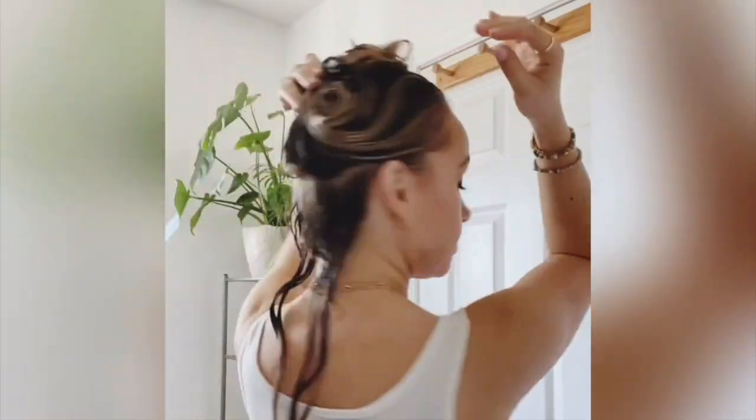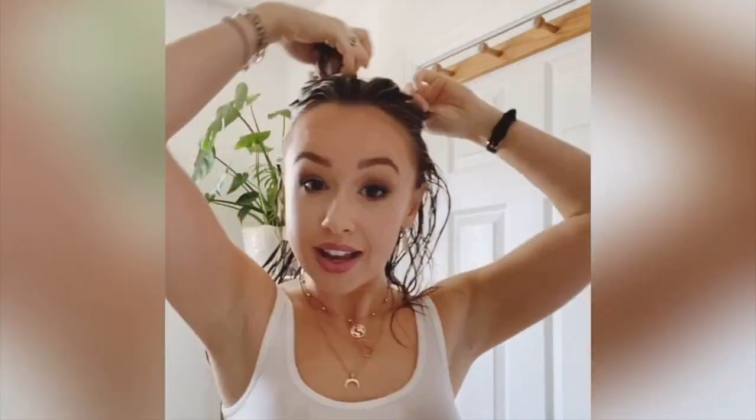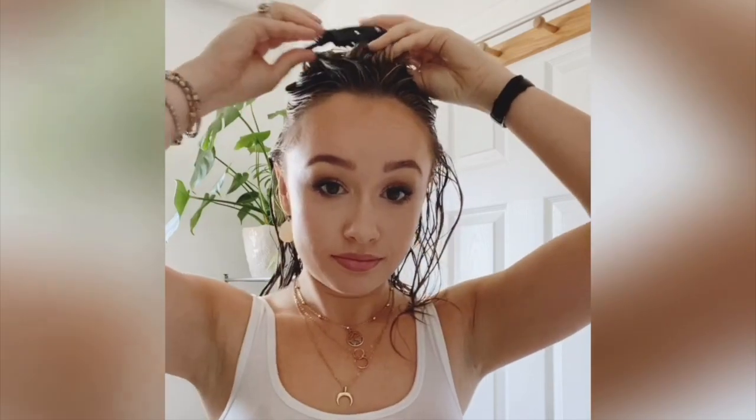After applying product in those two sections, I unclip my hair and drop another section down. I always do a horseshoe around my head, putting my fingers at my temples, and section off another area of hair. With each section, I'm going to use my misting spray bottle to add a little bit of extra water. It doesn't need to be dripping wet, but you do want it to be very wet — if your hair is too dry, it's going to end up stringy and frizzy by the time you're done drying it.